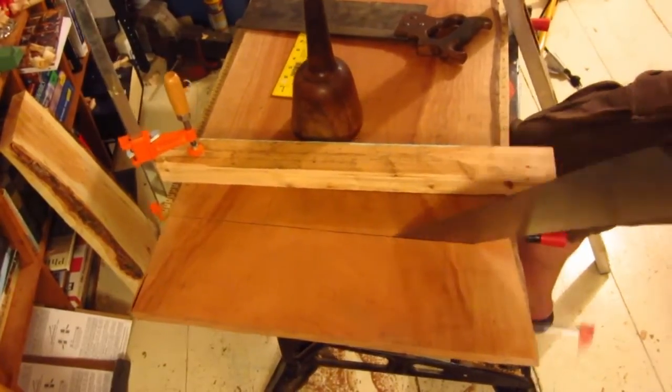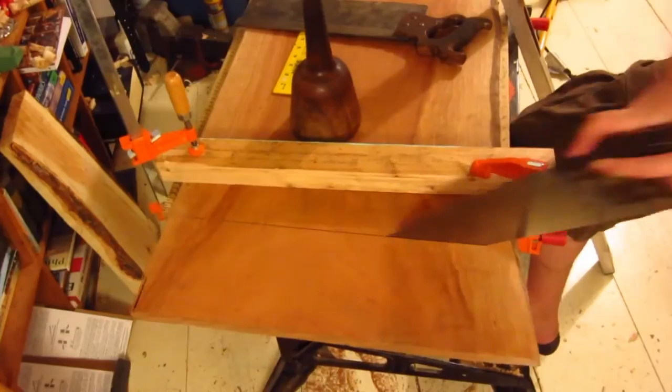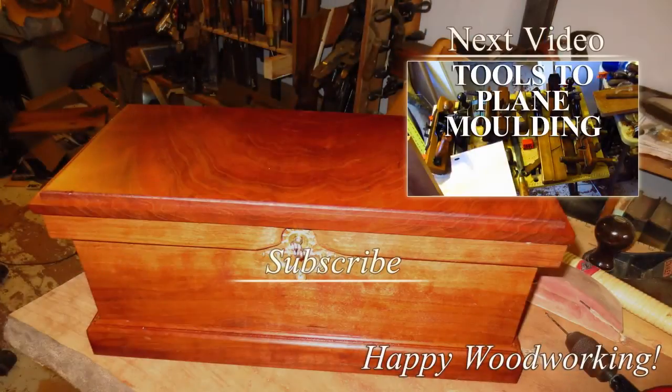Join me next time — I'll be showing how the moldings will be carved into the sides of the box. If you have any comments, suggestions, or questions, please leave them in the comments section below and I'll respond as soon as possible. If you like what you're seeing and want to see more, please subscribe. Thanks and happy woodworking.